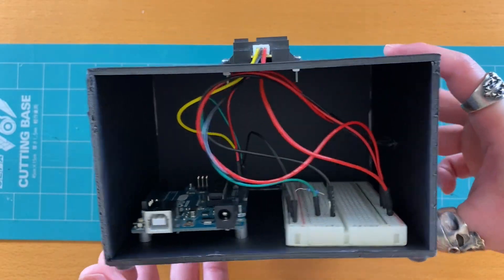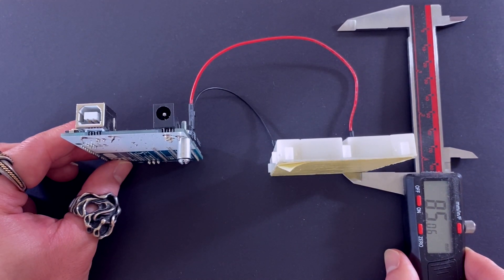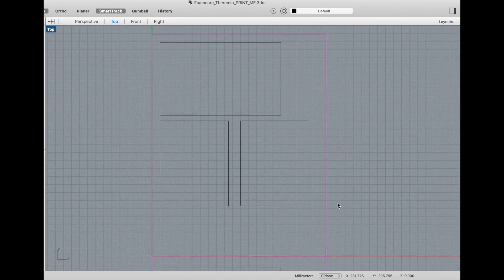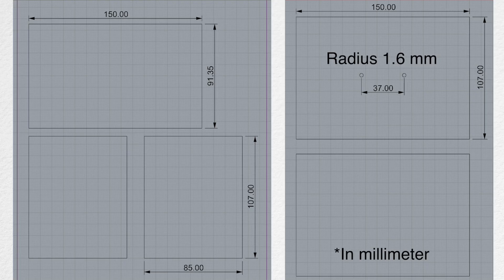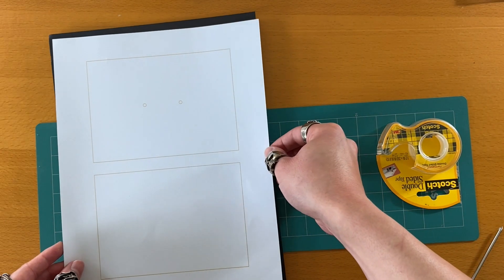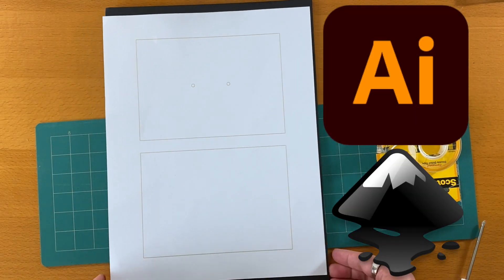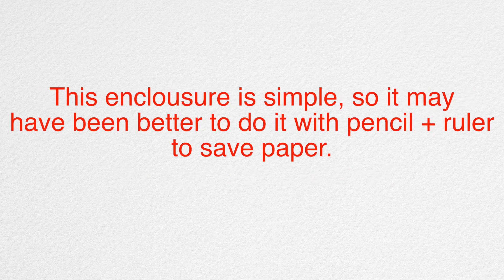Let's build an enclosure for the theremin. First, we need to figure out the dimensions. I measure the parts and how much space I would need on the inside. I drew out the dimensions in CAD software so that I can print out 1-to-1 scaled dimensions on a piece of paper, and I can stick it onto the foam board using double-sided tape. Now I can use the X-Acto knife to cut the foam board into the shape that I want. You can use Adobe Illustrator or Inkscape or other software to do this. As the design gets more complicated, especially when dealing with curves, this method should serve us very well. We can also be more traditional and save paper by using pencil and ruler.